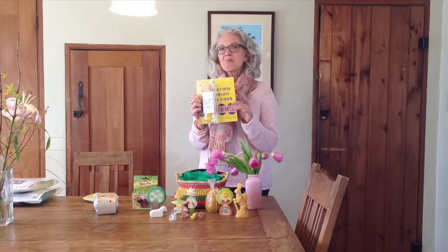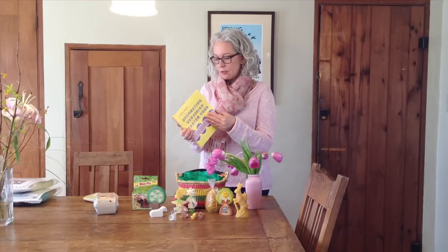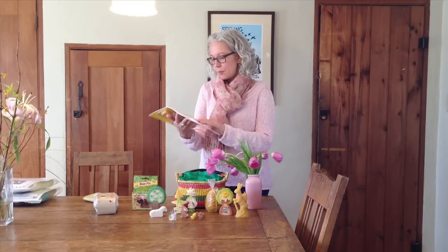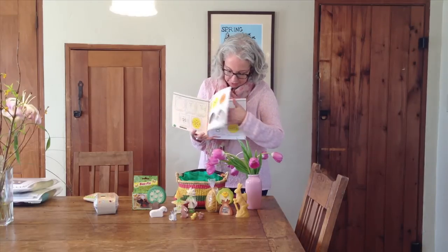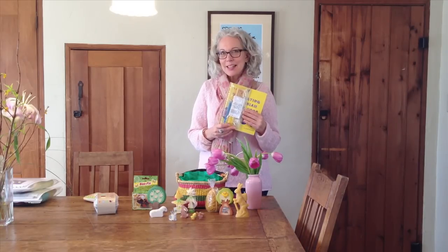If you want to get fancy, you could make Ukrainian Easter eggs with our Easter egg kit. This is great for older children — a great craft for kids seven and up. Ages seven to twelve will probably need some adult supervision, while kids twelve and over can make beautiful eggs themselves. The kit includes instructions and everything you need, including a little tool called a kitska, which you use to paint on your designs, then do several layers of dye. The book includes all kinds of traditional Ukrainian designs, very well illustrated. This is an art I really enjoyed doing myself in the past and hope you will too.